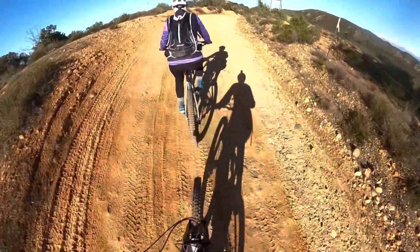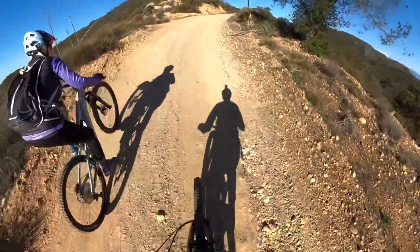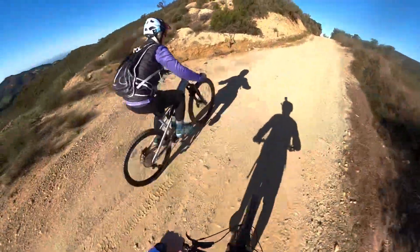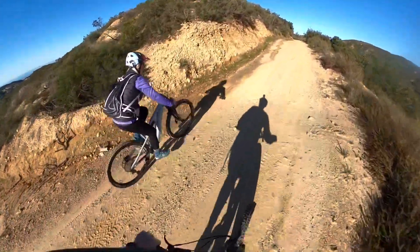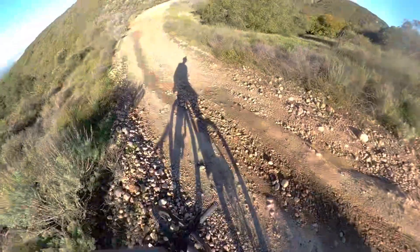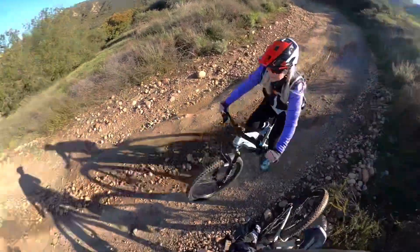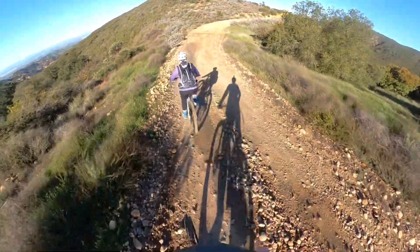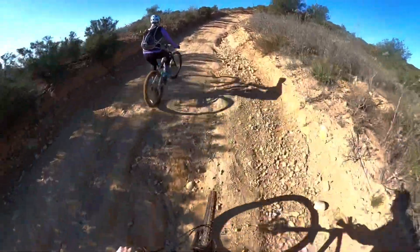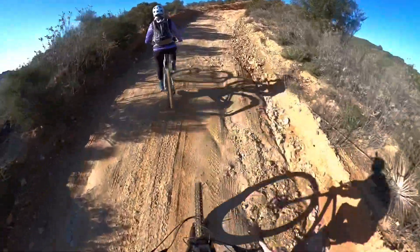That's so awesome you can ride with me. Right around here there's a big rut — you can do a little front but you need to learn how much. Look at this technical section. This is the perfect ride.